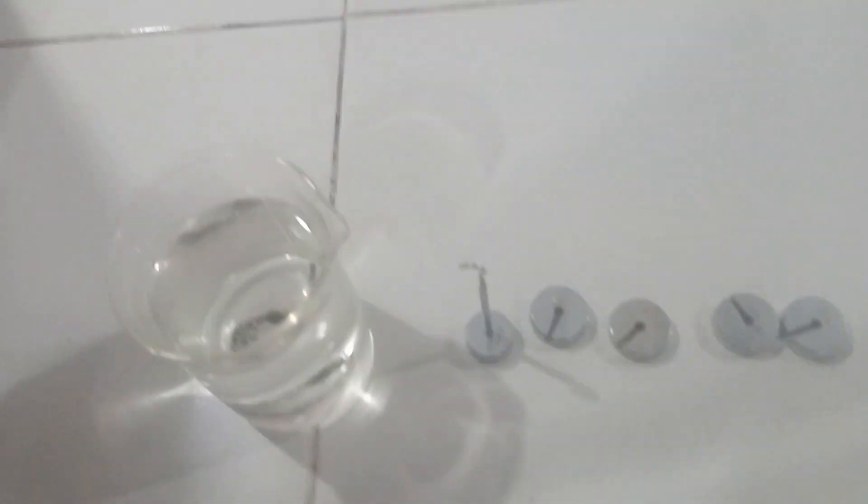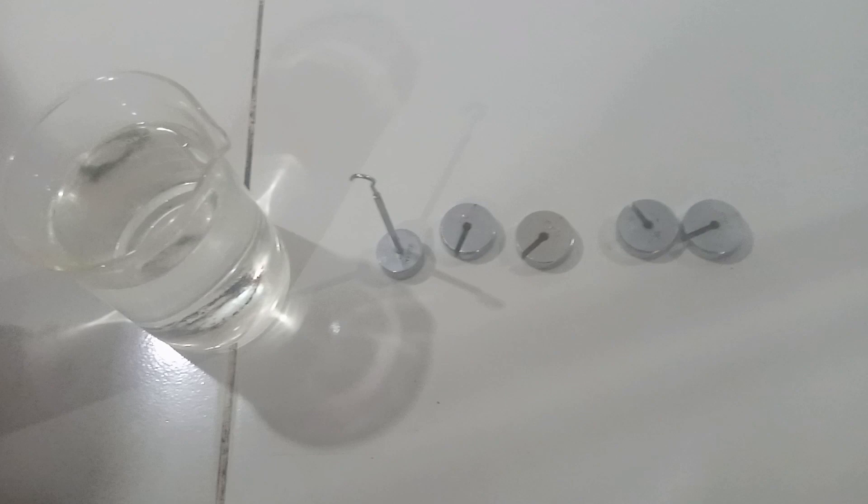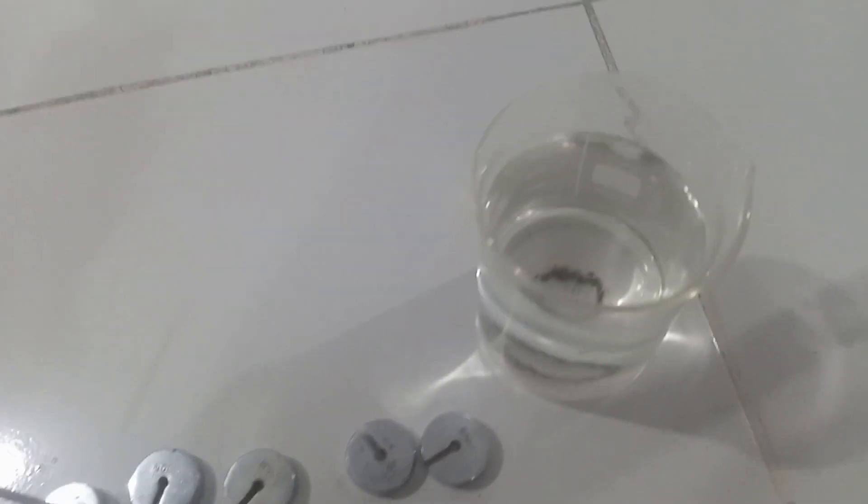Now the second part of this particular experiment will be to insert the mass into water, so that we'll note the upthrust that will be acting on it. We are going to repeat the whole procedure using water. Here is a beaker containing water. I'm going to ensure that the set of masses are deeply immersed inside the water, to note the difference from when it was in air and when it was in the liquid. Because some materials are not perfectly elastic, we are going to remeasure the starting point.